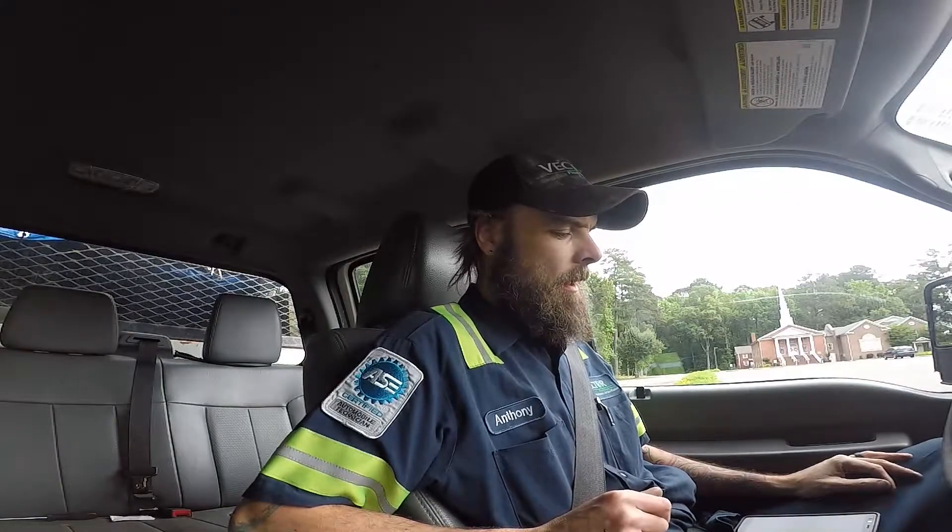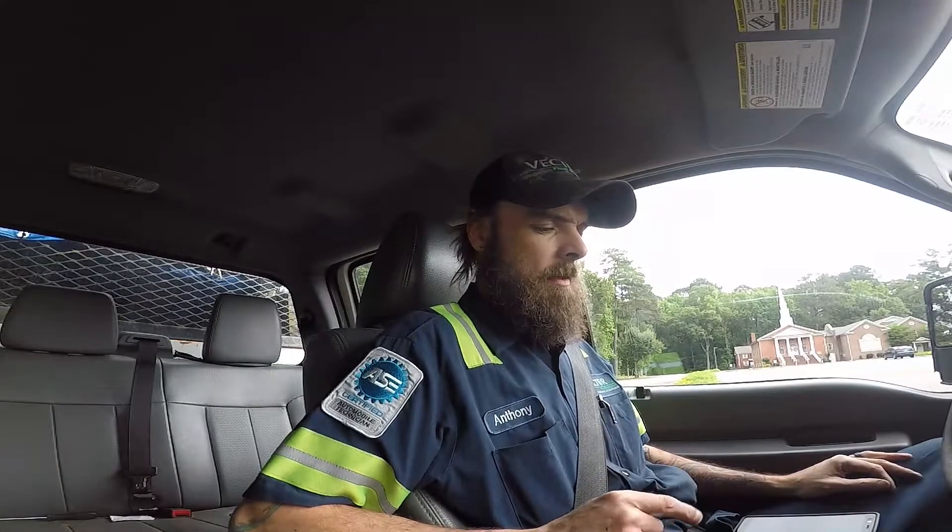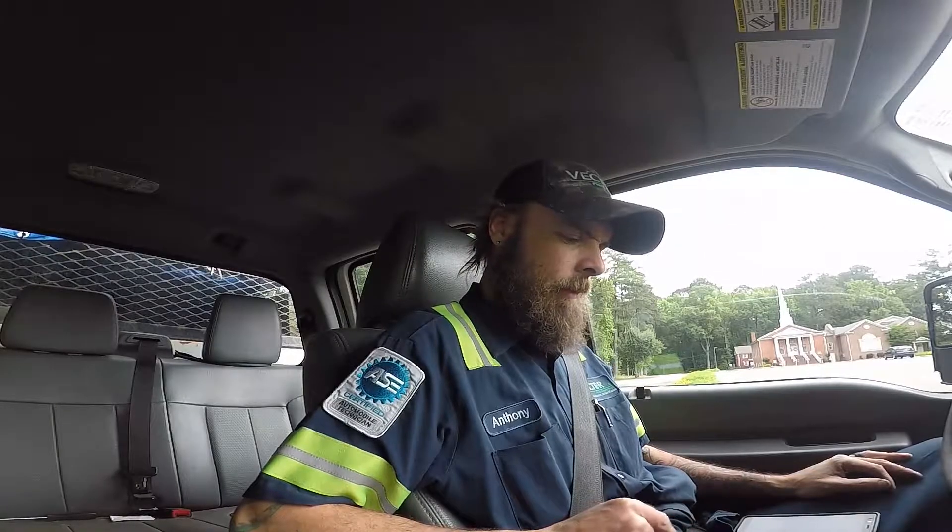What's going on everybody. Today I have a 2016 Ford F250 with a 6.2 liter in it. The customer complained of the check engine light on and the AC was blowing warm.